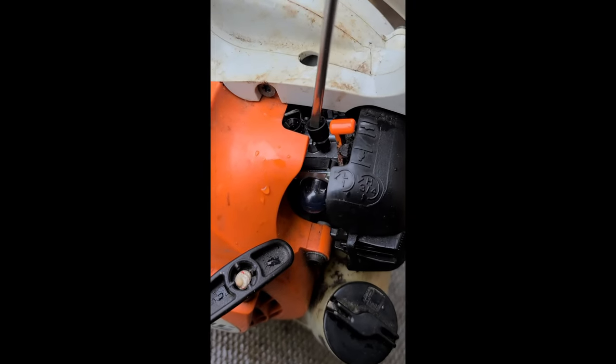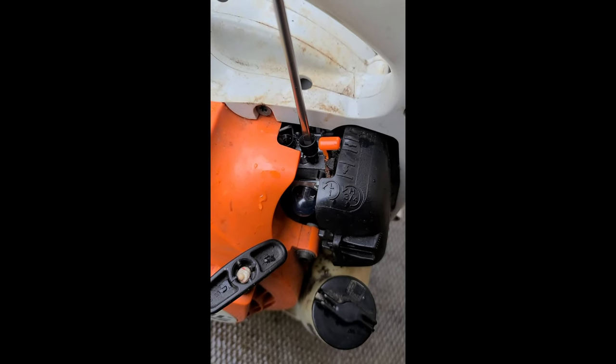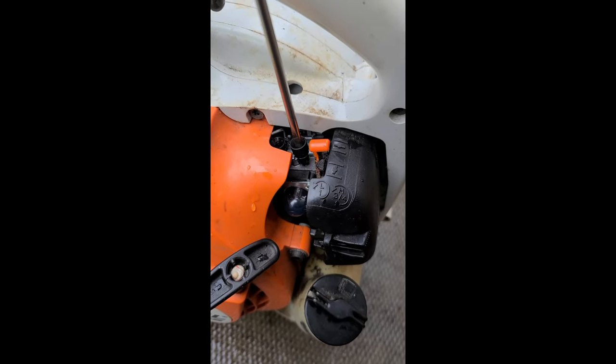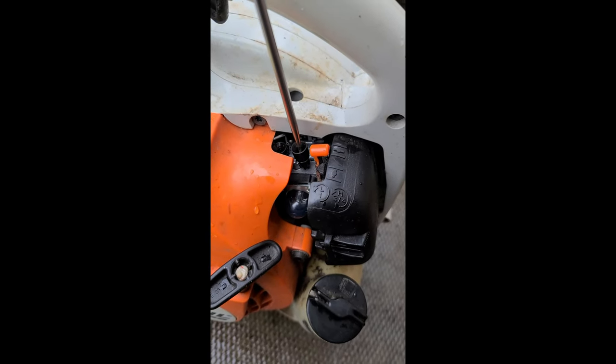What you need to do to fix this problem is turn out the H screw with a slotted screwdriver. I'm going to go out about half a turn to an extra turn here.